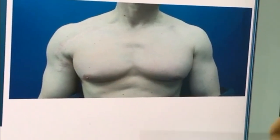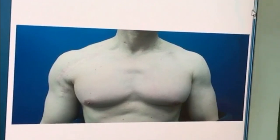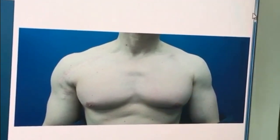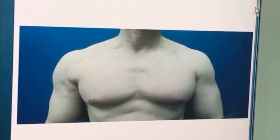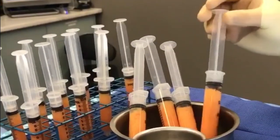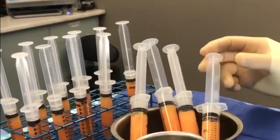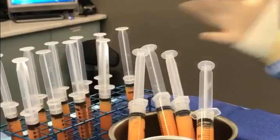I did some abdominal etching for him, which looks good, and we preserved the fat. We froze it, and then the fat bank sends us the fat back today so we're going to do some more grafting into his chest wall. This is really great fat that we got back from his fat bank — a special tissue bank that freezes the fat for us and sends it back.